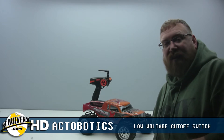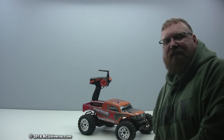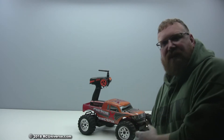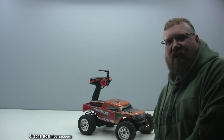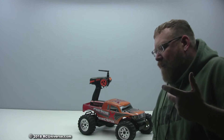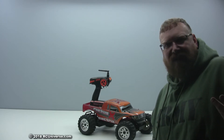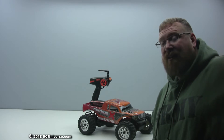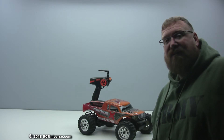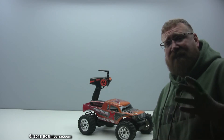Hey guys, Jeff Barber here from RC Universe. Today you're probably wondering why I have a radio control car sitting behind me on my bench. A lot of us have older RC cars — this one I bought for my kids a few years ago, they've outgrown it, but I kept it for sentimental reasons. The problem with this car is it was designed to run on nickel metal hydride batteries, which don't last very long, wear out quickly, and are no good if not taken care of properly.